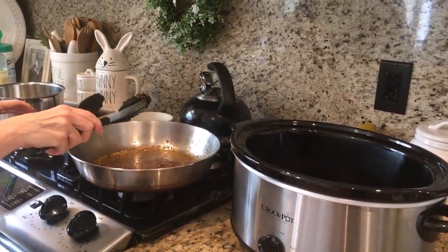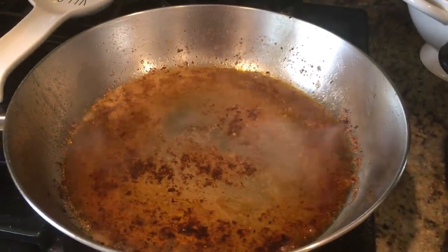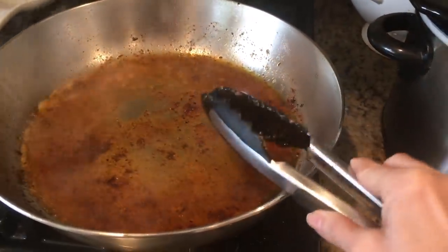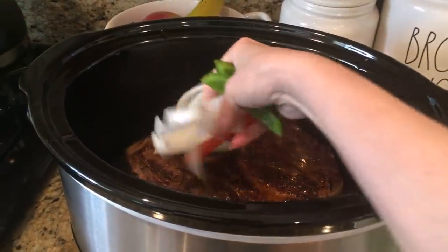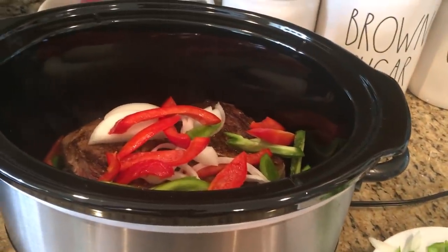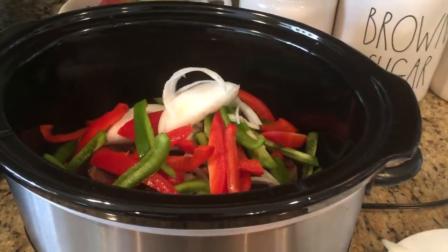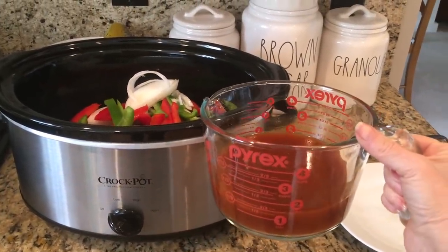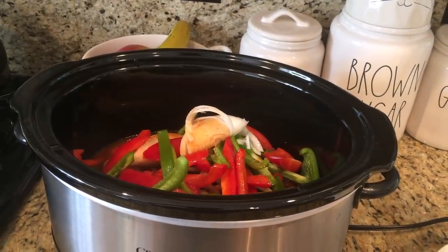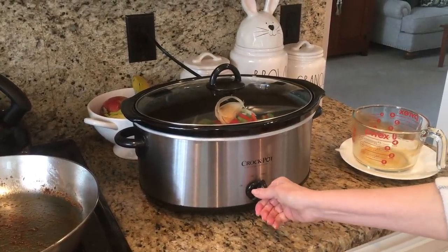Once the roast is browned on both sides, just transfer it over to your crock pot. What I like to do at this point is to deglaze my pan with a little bit of white wine — this is completely optional, you can use some beef broth instead — but it's just another way to layer flavors for a better taste. Once you pour the pan drippings over your roast, go ahead and lay on your red and green sliced peppers and your sliced onions on top. Combine the remaining beef broth and about three quarters of a can of the enchilada sauce with a teaspoon of apple cider vinegar, pour this all over the roast and sliced vegetables. Cover and set on high for one hour, then on low for three to four hours until the meat comes to the proper temperature checked with a meat thermometer.